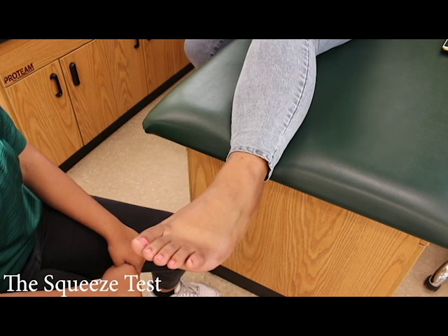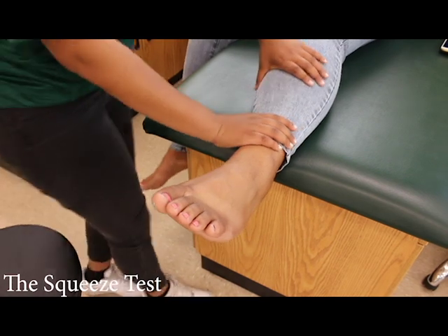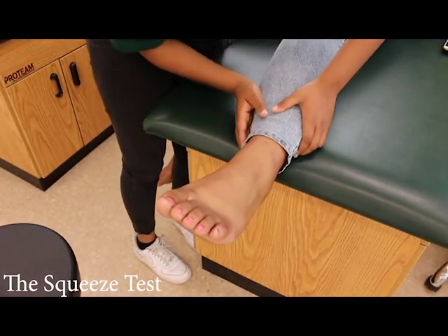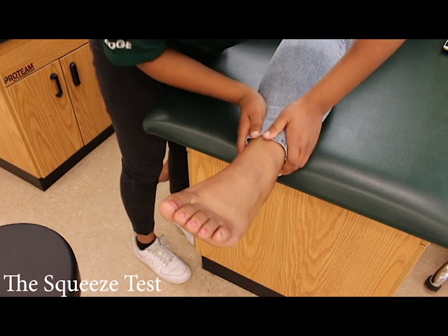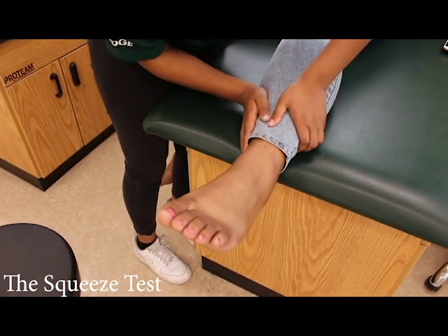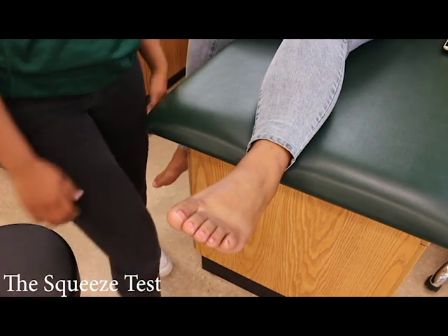The squeeze test. The patient lays flat on their back. Use both hands to compress the tibia and fibula together. Continue to move up and down the leg while squeezing. A positive test will indicate pain and there could be a possible fracture of the tibia or fibula.